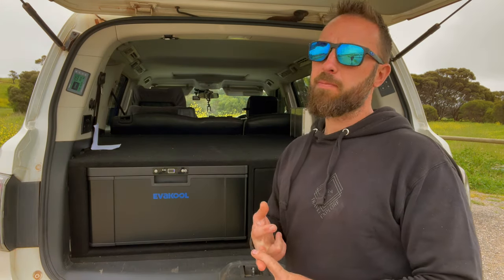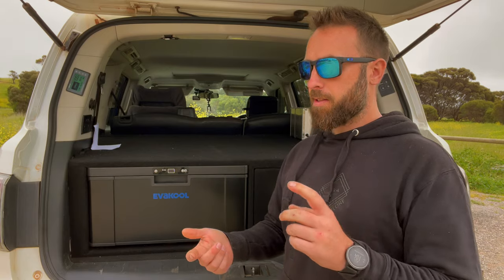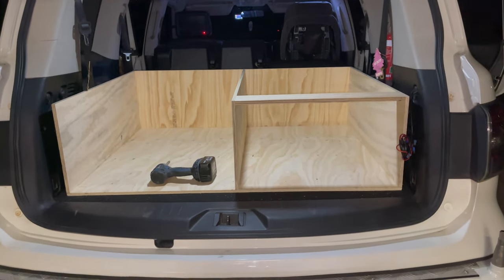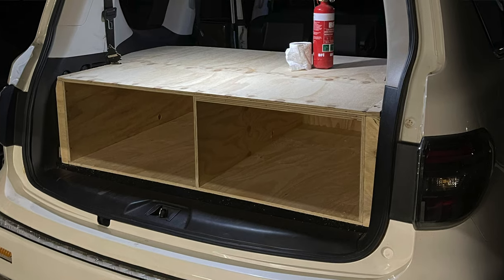Our main objective was to simplify things, lose a bit of weight, and make things a lot nicer and easier to travel with. We dealt with Adelaide Draw Systems — we contacted them through Facebook, went back and forth, and came to a design and timeframe that really suited us. We did this just before our last big trip heading up to the Cape. At the moment everything has a six-month wait or more, whether you go MSA, ARB drawers, or anything pre-made, so Adelaide Draw Systems was a great option.